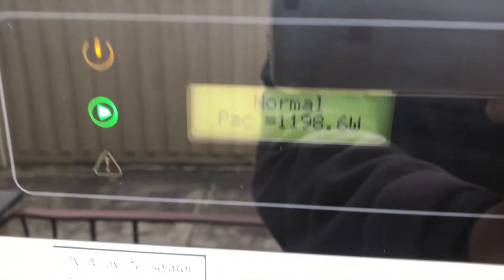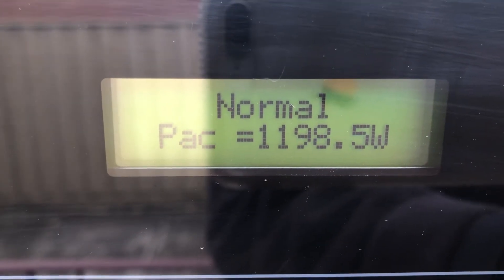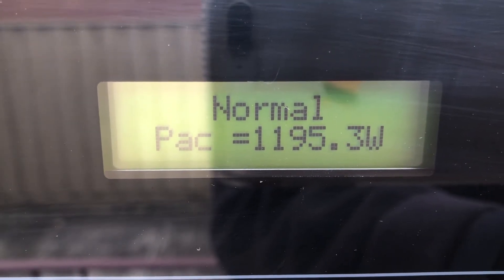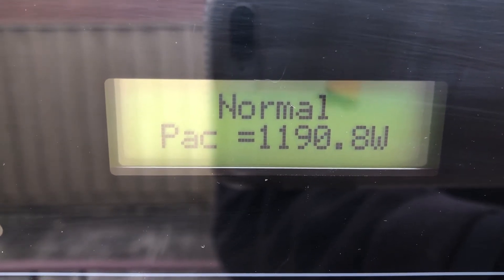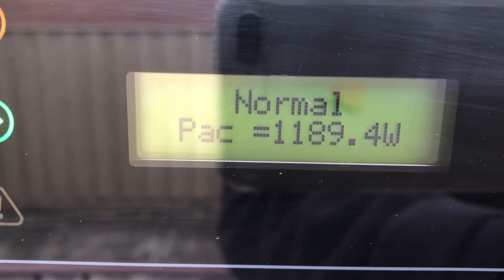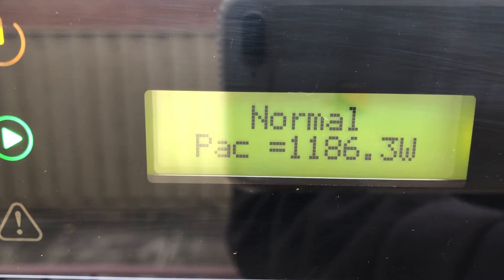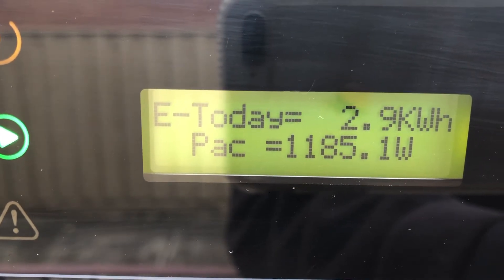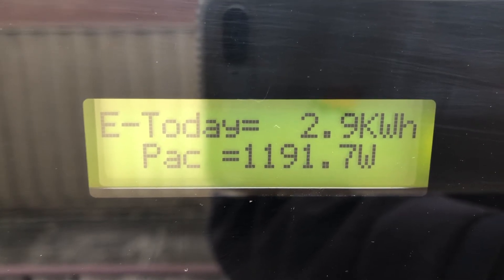There's a button on the side — I'll try to zoom in close to it. It's showing it's running normal and producing 1,195.9 watts — it fluctuates, so about 1.1 kilowatts at the moment. If I press the button once it lights up and gives you the energy produced today, which is 2.9 kilowatt hours.